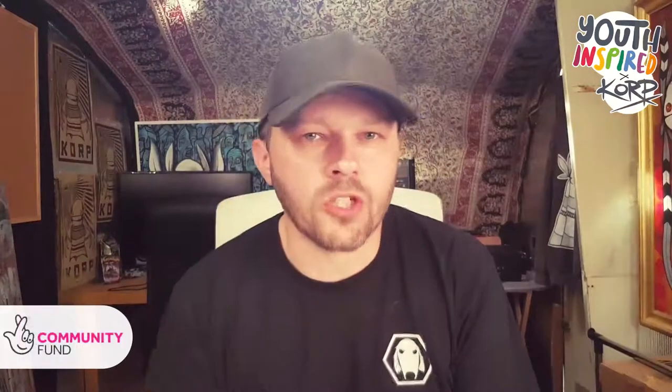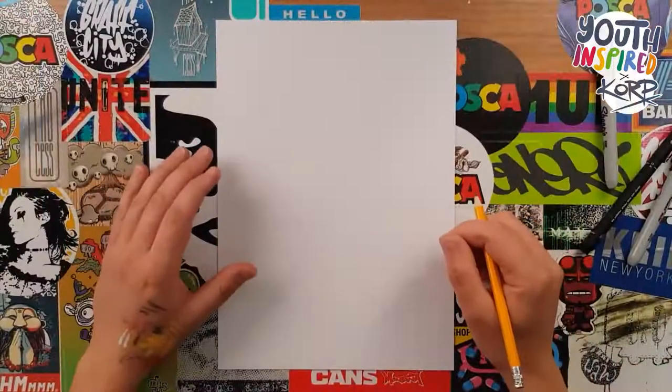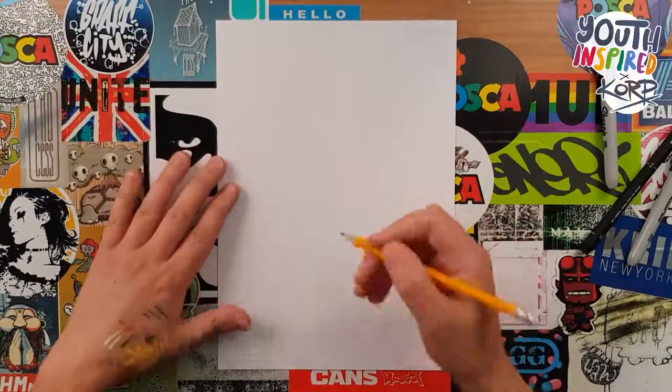Hi there, welcome to this special edition of Doodle Club, brought to you by Youth Inspired. I'm going to take the next five minutes just to quickly show you how easy it is to doodle like a pro. All you need to do is just copy what I'm doing. You might need to pause the video to play catch up. Ready? Today I'm going to show you how easy it is to draw an ice lolly in less than five minutes.